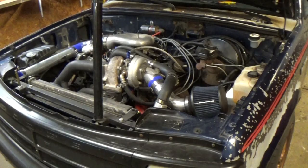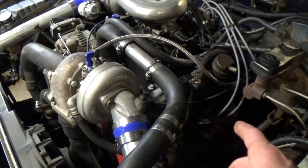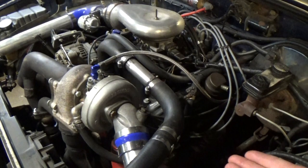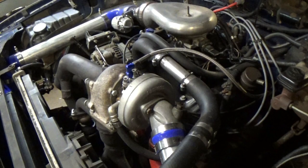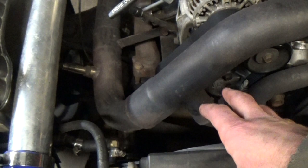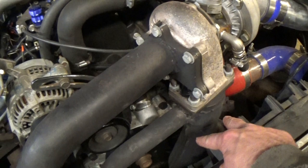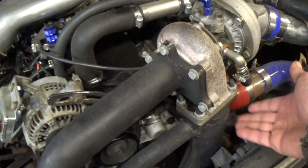I built this turbo kit using factory cast iron exhaust manifolds. The passenger side manifold is bolted to the driver's side and vice versa — they're flipped but still pointing down. From those factory manifolds I've got a homemade Y-pipe made out of mandrel bent two-inch tubing I bought on eBay, with the original Y-pipe cups bolted on. The mandrel bent tubing comes around from both sides up into a Y-pipe purchased on eBay, and then from that Y-pipe it runs up into the turbocharger.